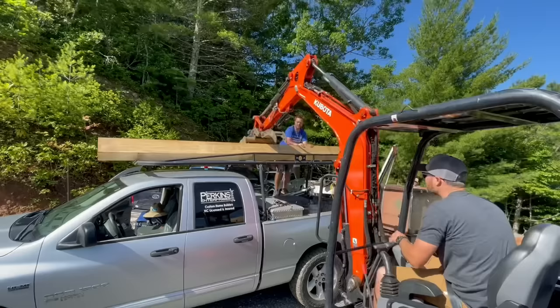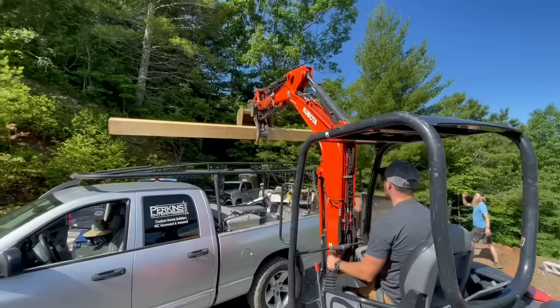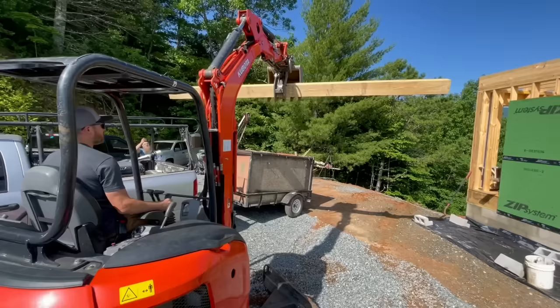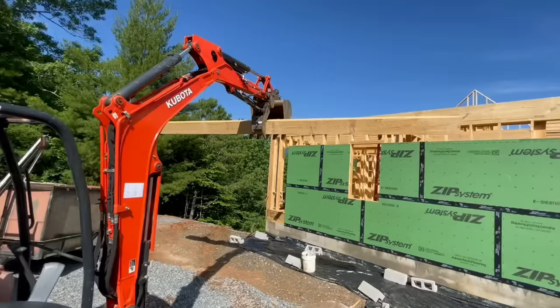While we still had this machine on site I decided to unload this yellow pine 8x8 off of Jamie's truck because it weighed about 250 pounds. It has a thumb that allows you to clamp something between the bucket and the thumb, and it was going great until I did not realize that when you roll the bucket it doesn't roll the thumb with it. At that point I dropped the post on the back of Arlo's trailer — I guess it's okay.